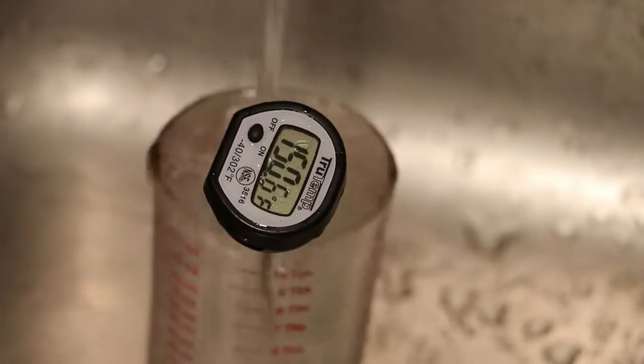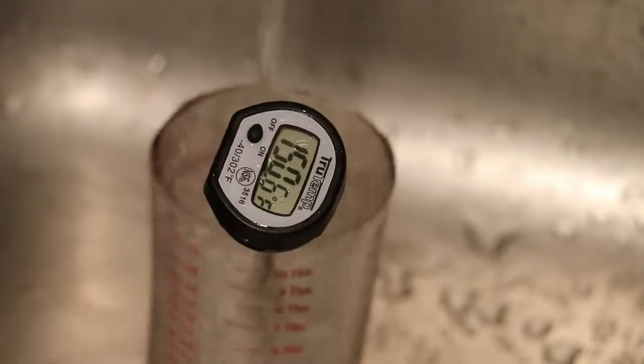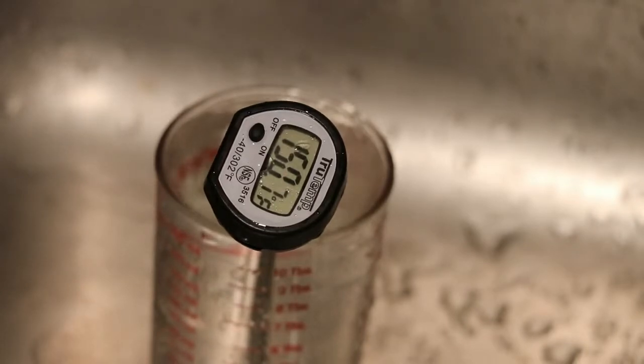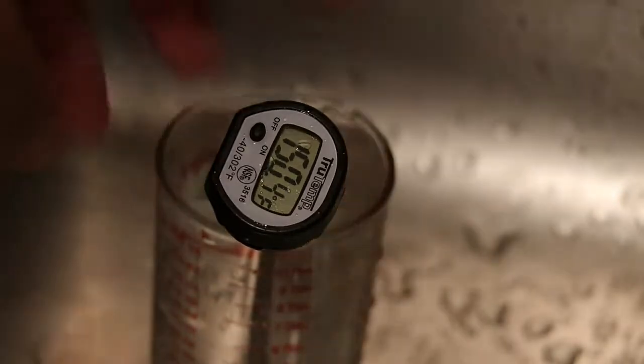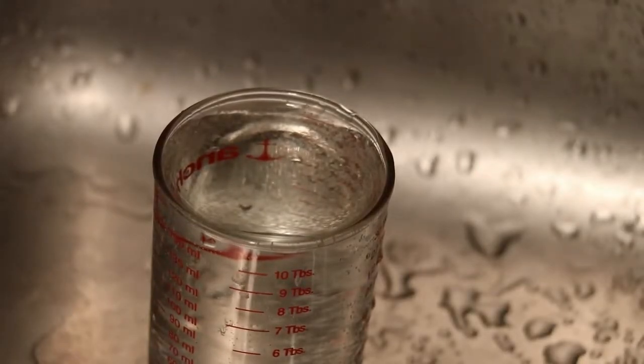Let's check about PLA temperatures. Alexa, how much is 200 centigrade in Fahrenheit? 200 degrees Celsius is 392 degrees Fahrenheit. So as long as I stay away from say 300 to 350, I should be okay, right? And this is average tap water that only comes in at about 150 — less than half of the temperature that's going to melt PLA. So it should be pretty safe.